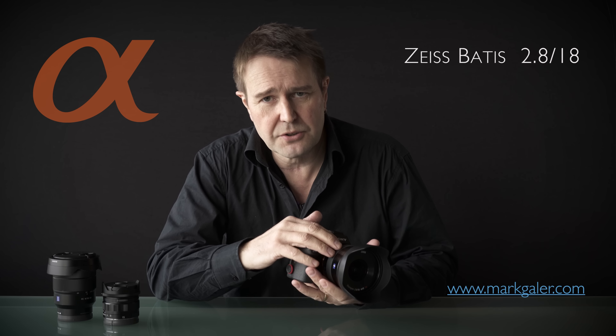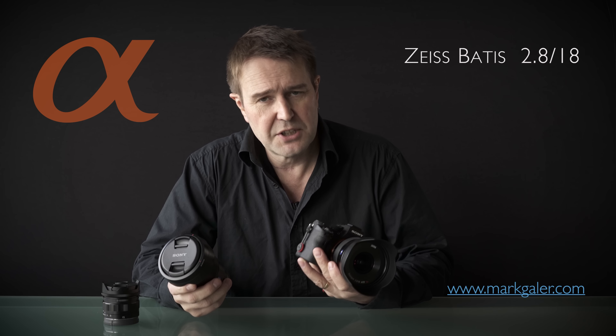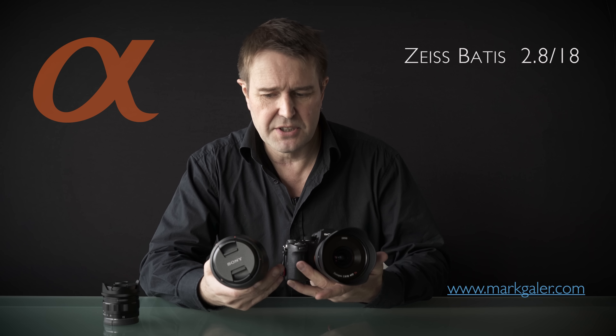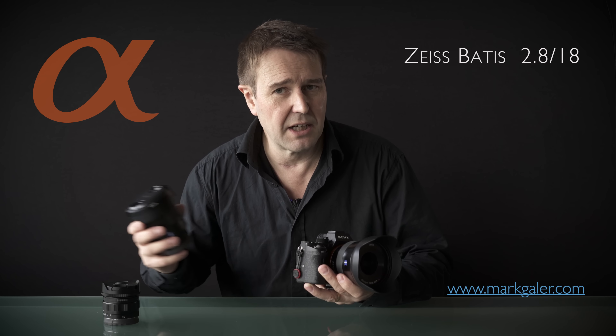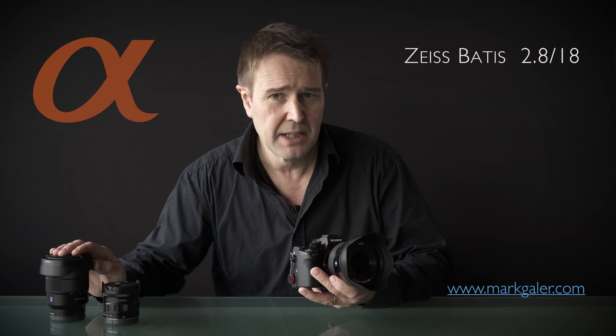One of the advantages of working with an ultra-wide angle prime instead of a zoom lens is a significant weight saving and a wider aperture. This has a one-step aperture advantage, and while the lenses don't look too dissimilar in size, this lens is approximately 40% lighter than that zoom.